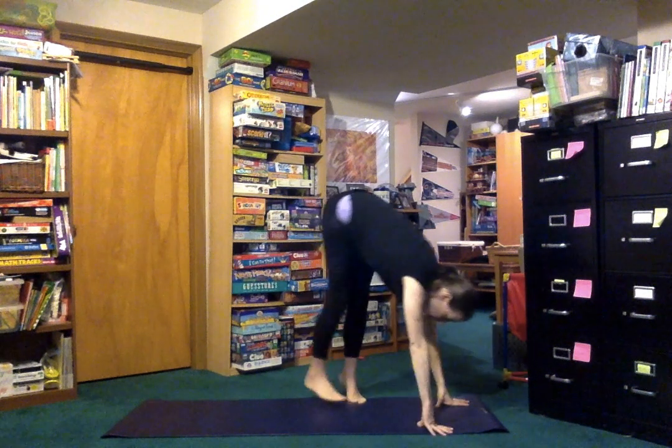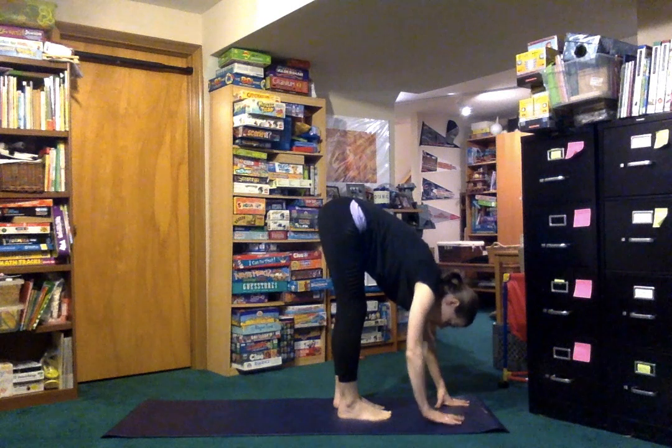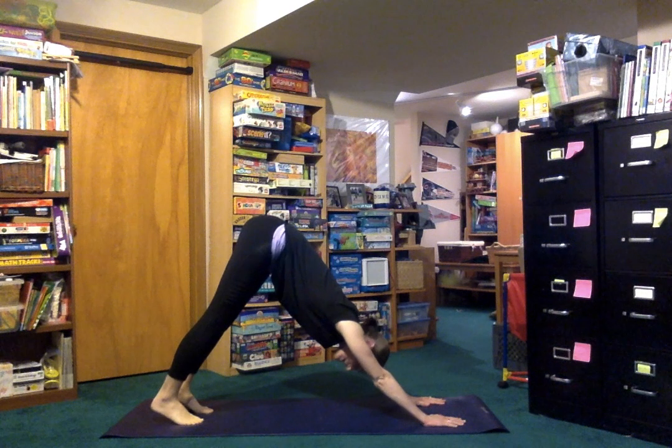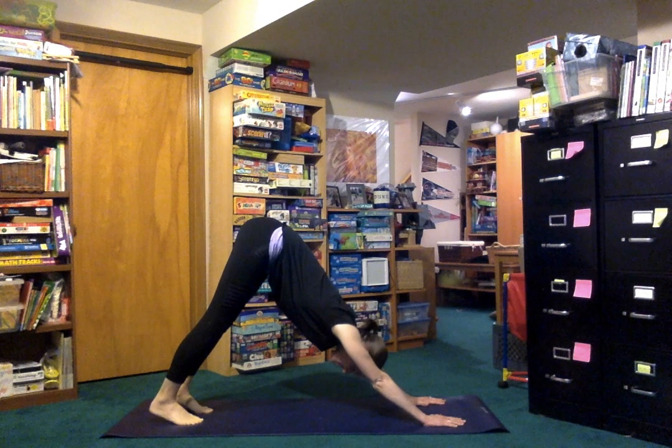I'm going to turn sideways so you can see what I'm doing as I step back into Downward Facing Dog. Does this look like your dog stretching his belly in the morning? It is.